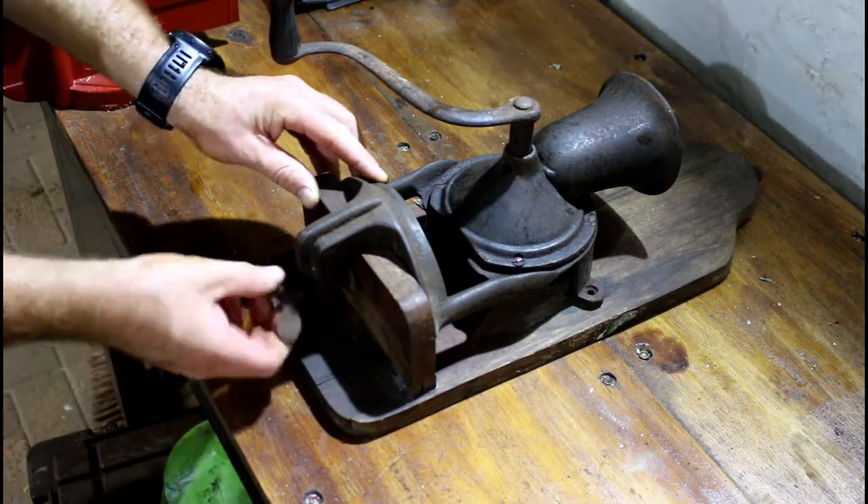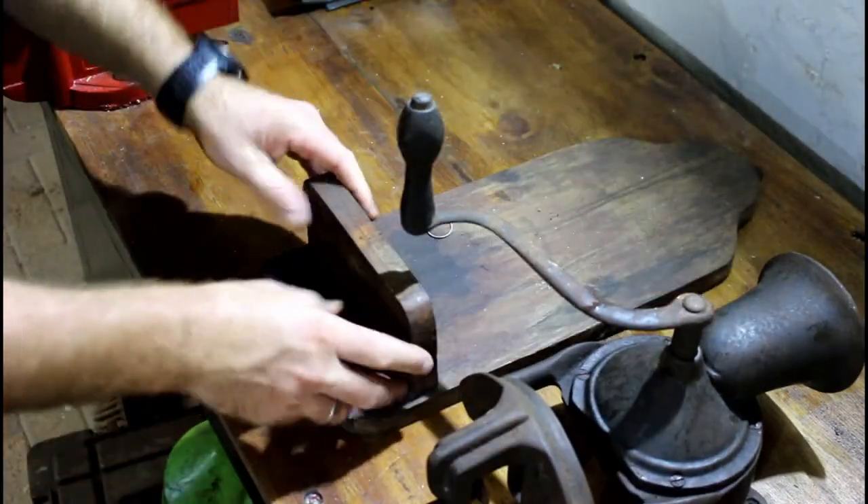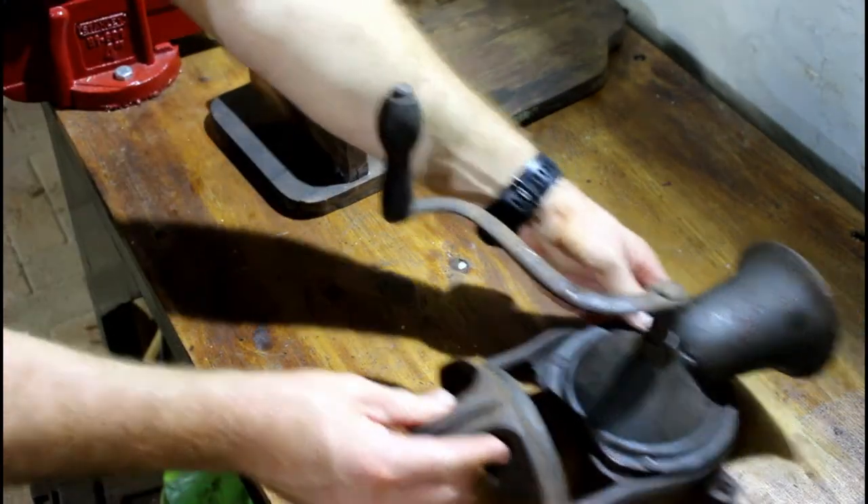I work in a scrap metal company. This coffee grinder was something that I found in the scrap and I'm going to restore it so that I can use it again.